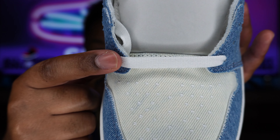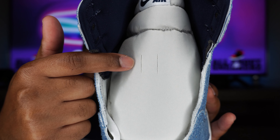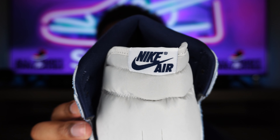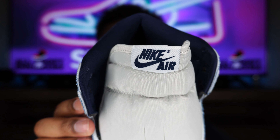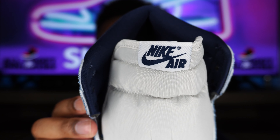We also get flat white standard laces — unfortunately no additional laces with this one. We also get a white nylon tongue, and at the very top of the tongue we get a white Nike tag with Obsidian Nike Air branding. Very, very clean. Again, it appears to be black, but it is Obsidian — a very dark blue.